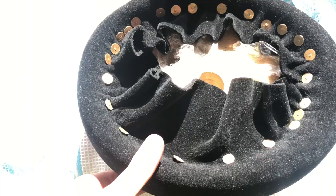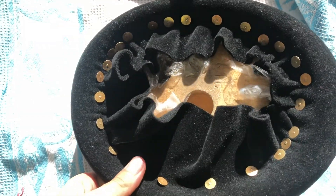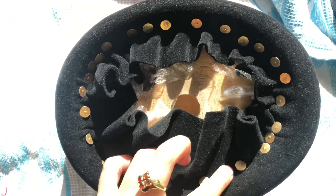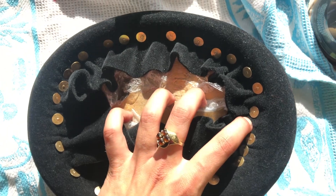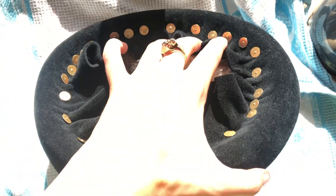Once you get the material well shaped you add these little needles to stabilize it without having pleadings in the felt. Now I just have to wait to let the hat cool down and waiting for a part 2.